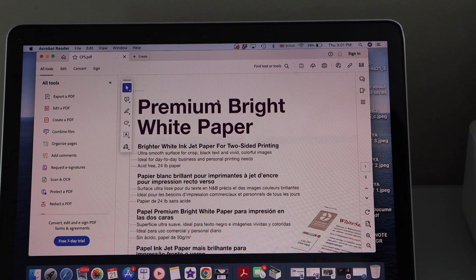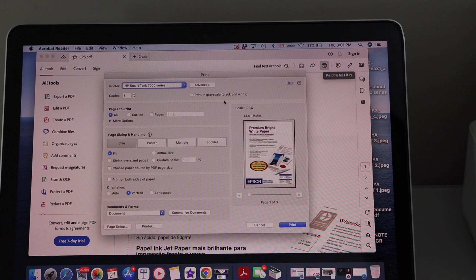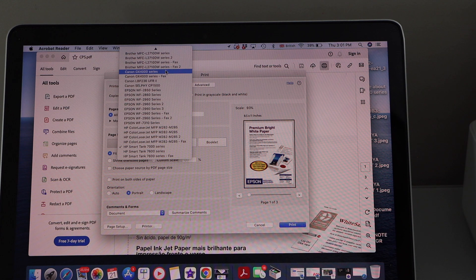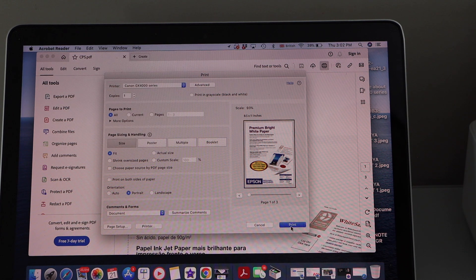The next step is to print any document or photo. For example, I'm going to print it now. Click on the Print icon, select your printer at the top, and then click on the Print icon.